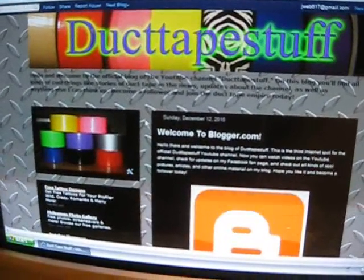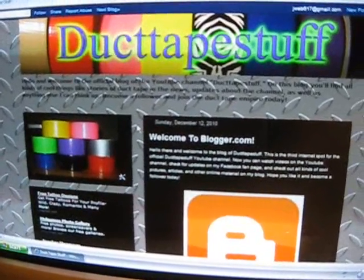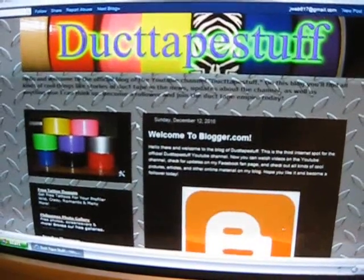Hopefully you guys like this addition to the DuckTapestuff empire, as I like to call it. Just check it out at Blogger.com, and I'll see you guys next time. Take care.